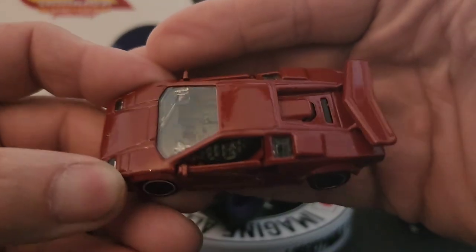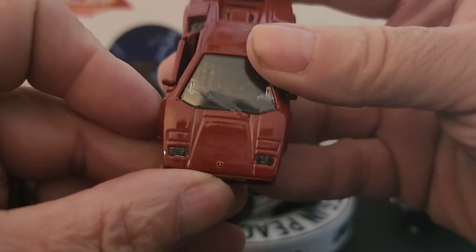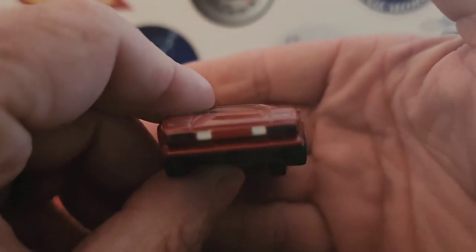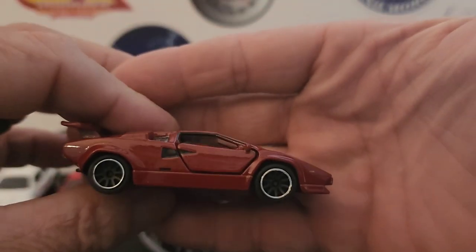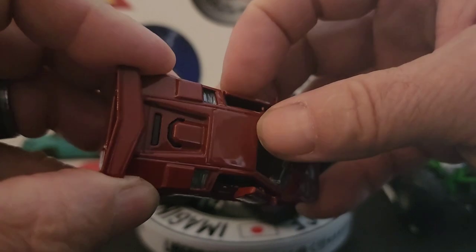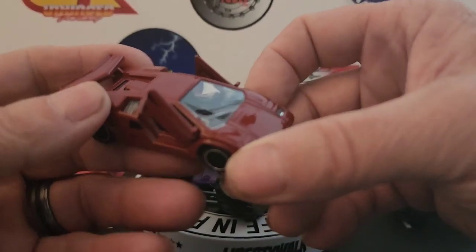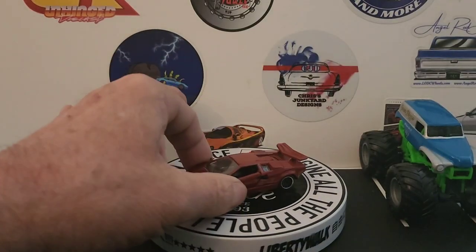Here's the car — it looks like a dark red. You've got lenses for the headlights, the Lamborghini logo, a little detail on the back, rubber tires, and a plastic base. A cool feature is that the doors open, but they only open so far — still cool. And you've got the wing.